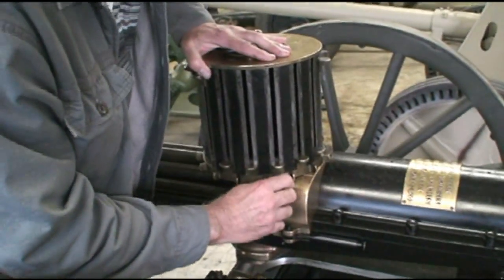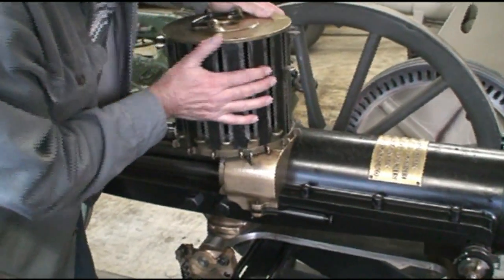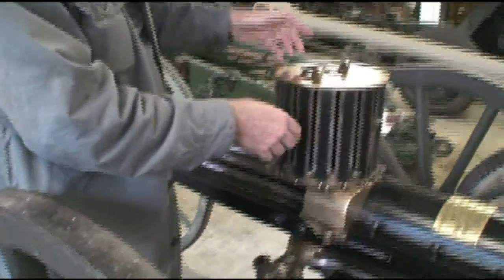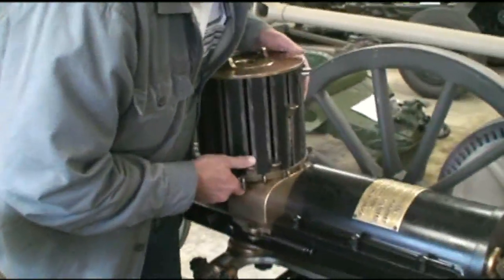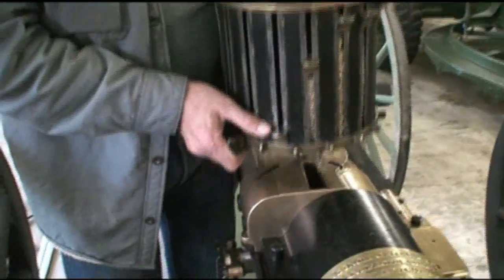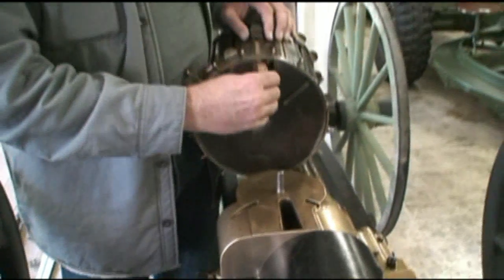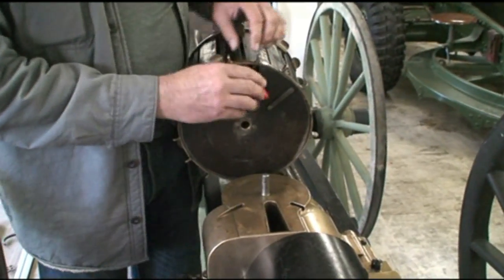Drop it down and manually line the cartridge chambers up to bring them in. No squaring pressure — the cartridges would just fall out directly. These are just dummies.